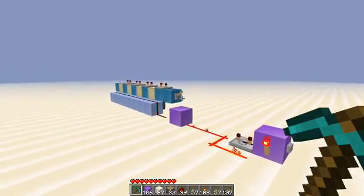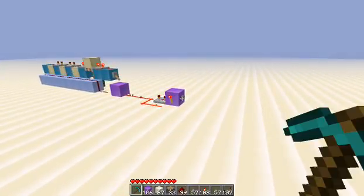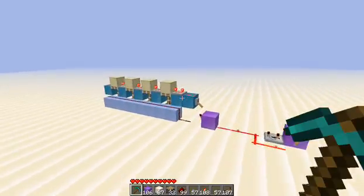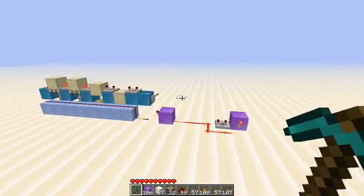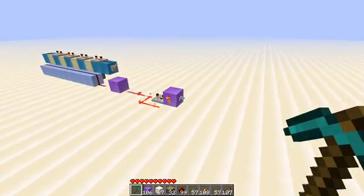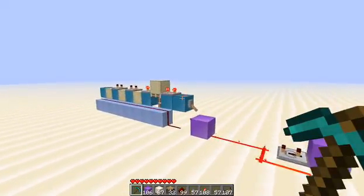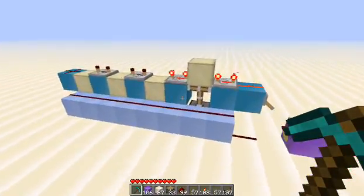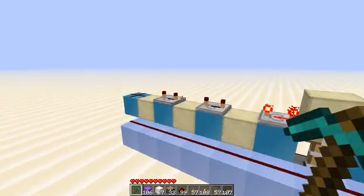Alright, so this counter works just a little bit differently. Instead of giving power to one piston at a time and then locking that piston in place to allow power to travel through to the next piston, this gives all pistons power and allows the power from the repeaters to move along.